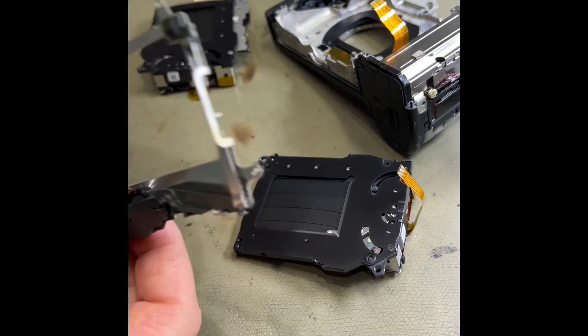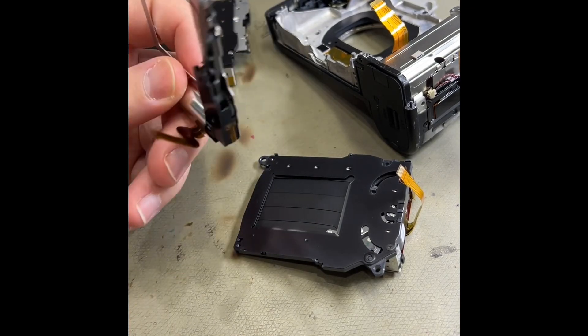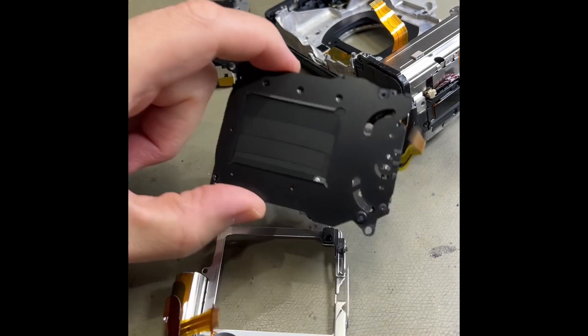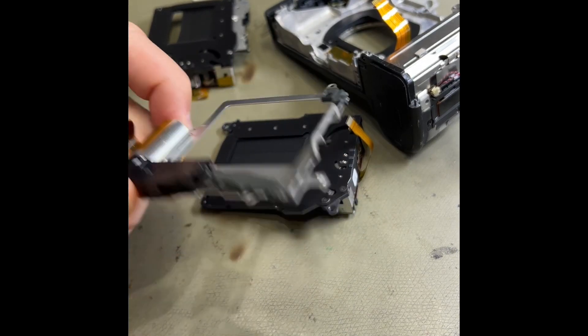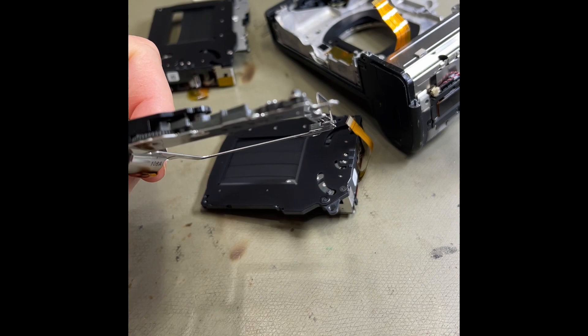I like to replace the charge unit along with it because this gets as thrashed as much as the shutter assembly does, and sometimes these can be faulty because of the gearings inside — they become worn and damaged.